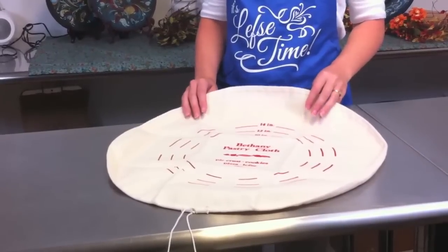Those markings work really well when you're trying to get a nice round shape. This pastry cloth works really well for pizza crust, cookies, bread dough — anything that you need a pastry cloth for. It's a good tool.